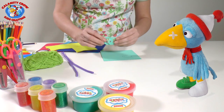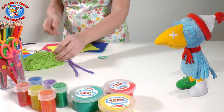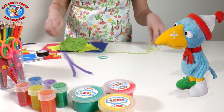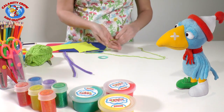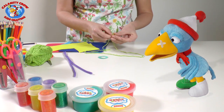Then cut out the circle with the scissors so it looks like this. You end up with two separate rings that we're going to use together. Then we take the yarn and cut off a piece. You can take a fairly long piece, for it will be used folded.